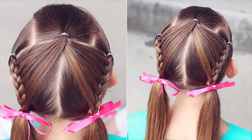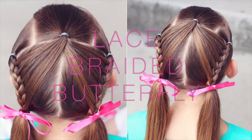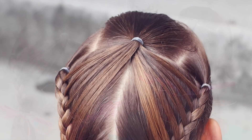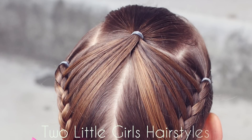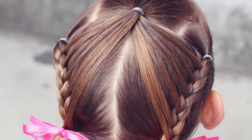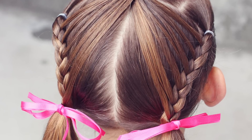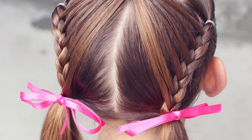Hi, this is Angie from Brown Haired Bliss and today I'm going to show you how to do this lace braided butterfly style. This style is inspired by my good friend over at Two Little Girls Hairstyles. I'm going to link their account below so that you can see their version of this style as well. So let's get started and I will show you how to do it.